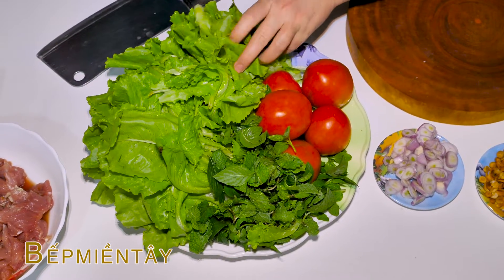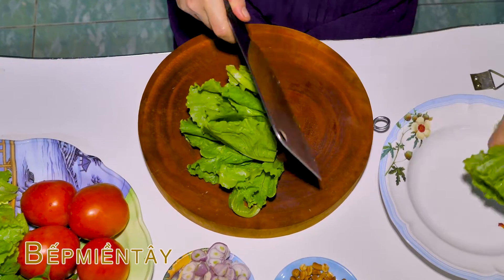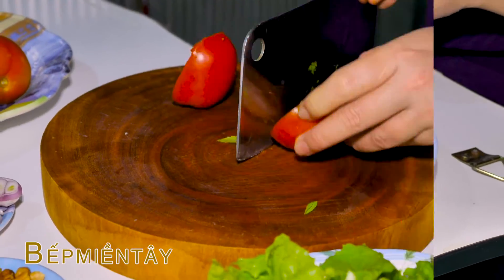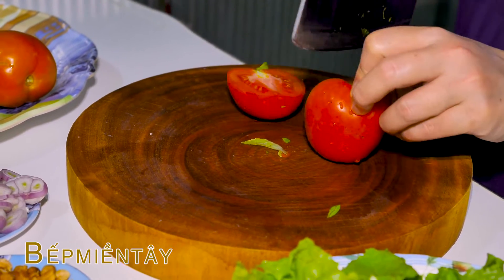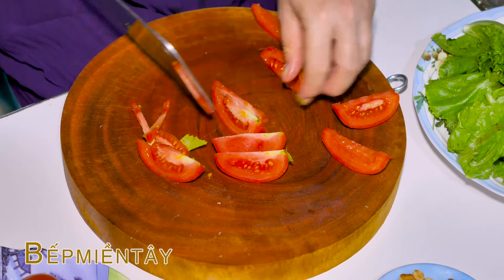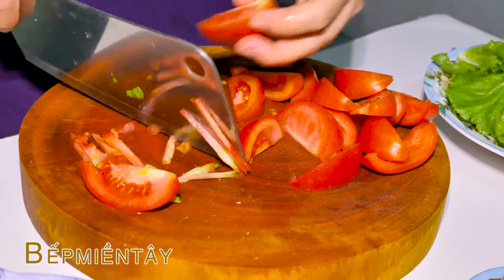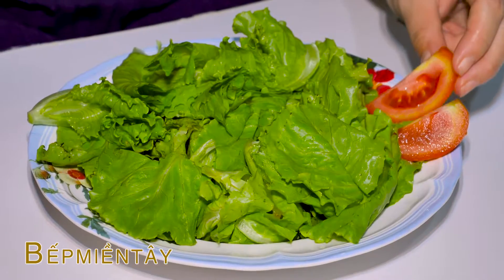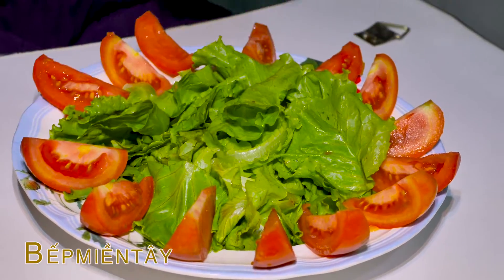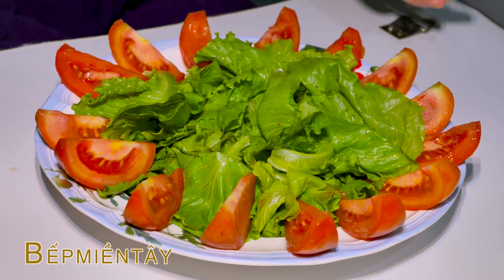Mình sẽ thái rau mình lót xuống dĩa nha các bạn, để hồi mình xào thịt rồi mình sẽ bỏ vô luôn ha. Mình sẽ thái cà chua ra ha. Cà chua các bạn sẽ thái từng lát. Mình sẽ trang trí cái phần cà chua này vô cái dĩa nha các bạn. Cái dĩa cà chua mình đã trang trí xong rồi đó các bạn.